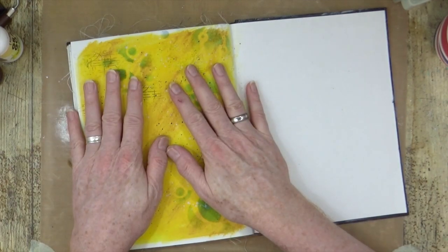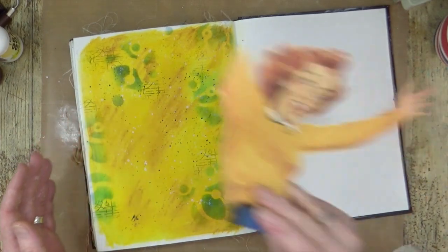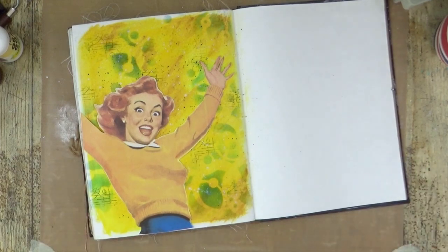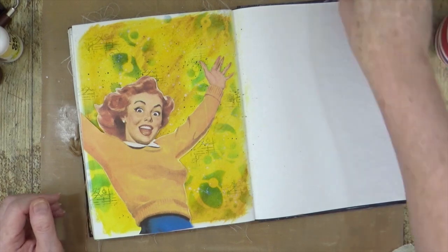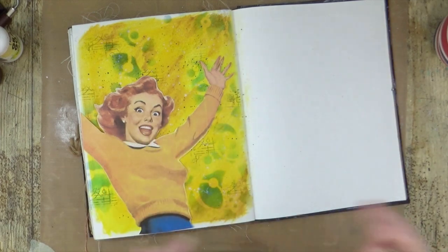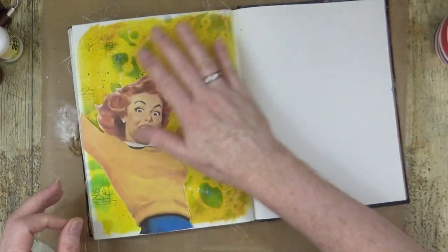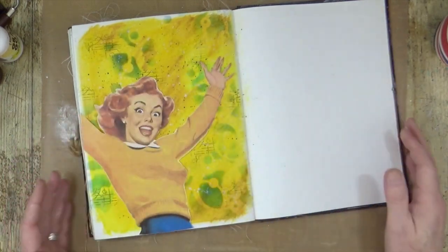So now I'm ready to add my main focal point — and this is what inspired the colours. Here she is — love it, absolutely love it. This is from a 1950s Lucky Strike cigarette advert. She did have a cigarette in her fingers, which I've digitally removed before printing it out. So what I want to do is apply some gel medium, or matte medium, down onto the page and then on the back of her, and stick her down on the page.